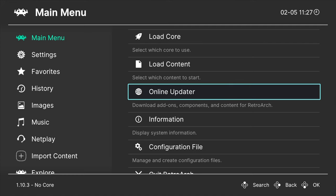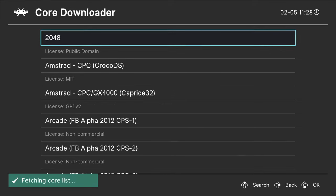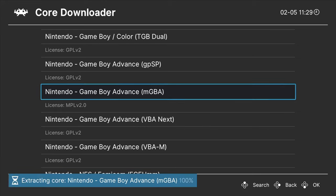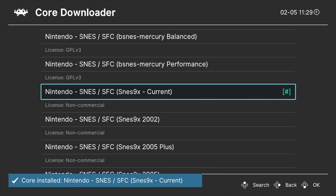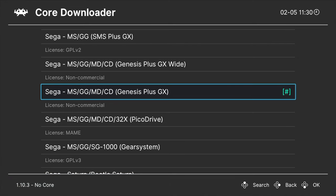First order of business: navigate to Online Updater and select it with the Enter button. You'll need to manually download the cores for any of the game systems you want to play — they are not all included in the initial download. Select Core Downloader to get started. I'm going to download cores for the following systems: Atari 2600, Atari Lynx, Nintendo Game Boy Advance, Nintendo Entertainment System, Super Nintendo Entertainment System, and the Sega Genesis. Once you have your desired cores downloaded, press the back button on the remote.